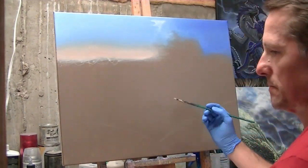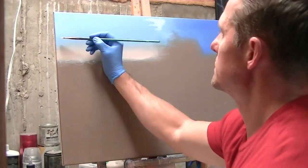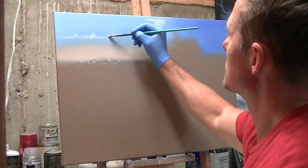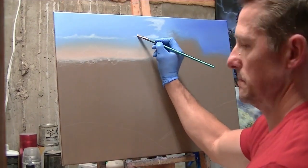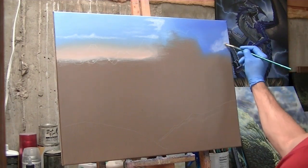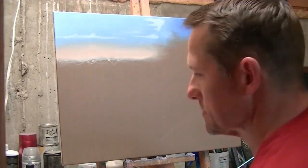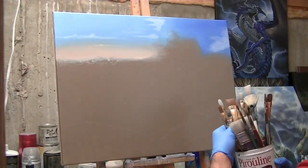Now coming back with my filbert brush and adding clouds, using white with a little yellow, bringing in some soft cloud formations. This will be a cloud that will eventually go in front of the mountain after I've laid that in.